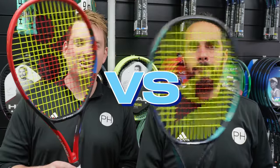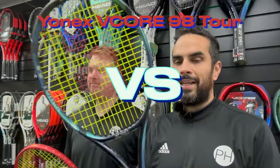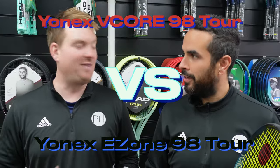We have been testing and comparing and putting through their paces two Yonex rackets: the Yonex V-Core 98 Tour against the Yonex E-Zone 98 Tour. Both glorious rackets, fantastic rackets, really enjoyed using both of them. However, to me, the V-Core is the superior frame.